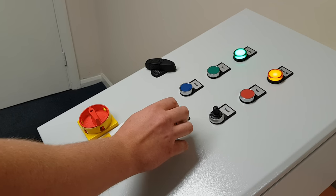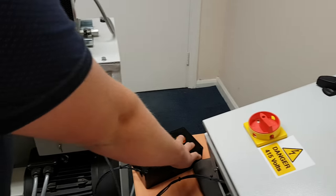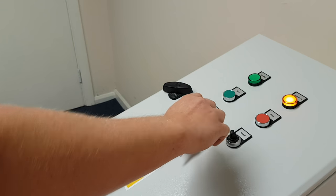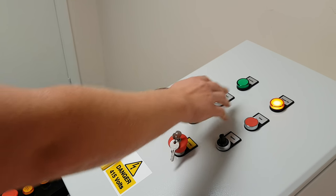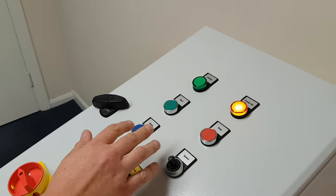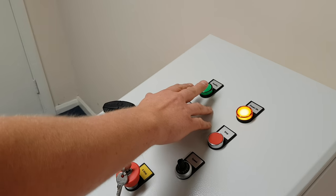Hitting the e-stop causes everything to stop and power is removed from both solenoids. To reset, turn the key and press the reset button. When the e-stop is pressed, the healthy light goes off.